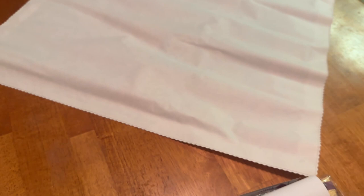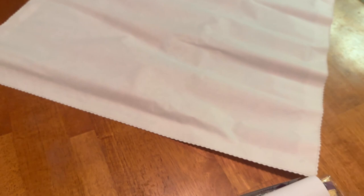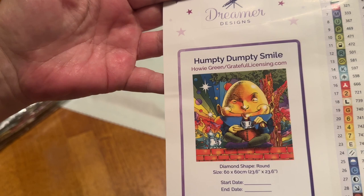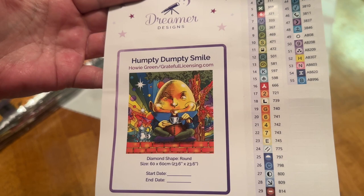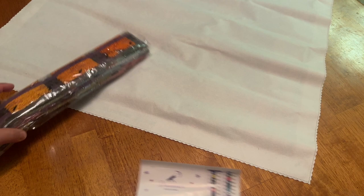Let's unroll this quickly. Here is our pamphlet, our drills, and the sticker sheet — this is a round kit. Look at the great color palette on here. It says Humpty Dumpty Smiles, and this has 55 colors and — wow — 7 ABs! I'm really excited to see what this looks like.